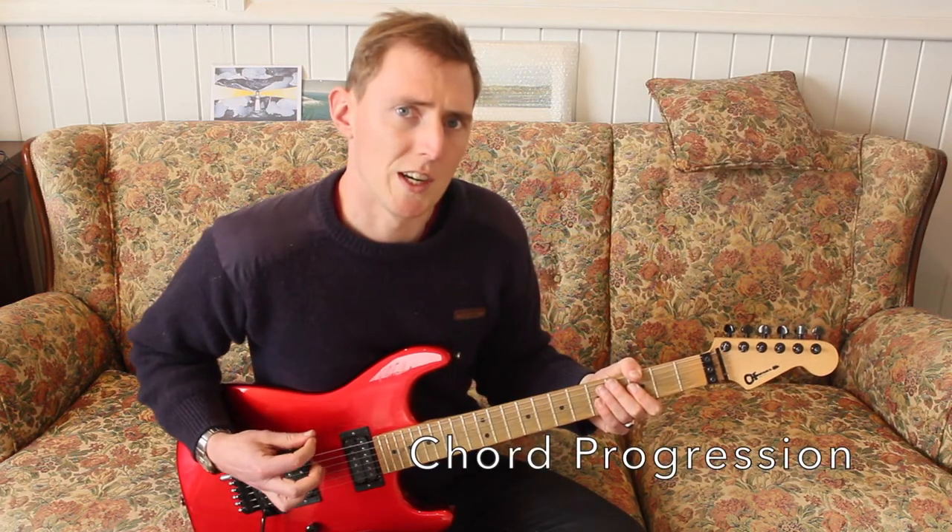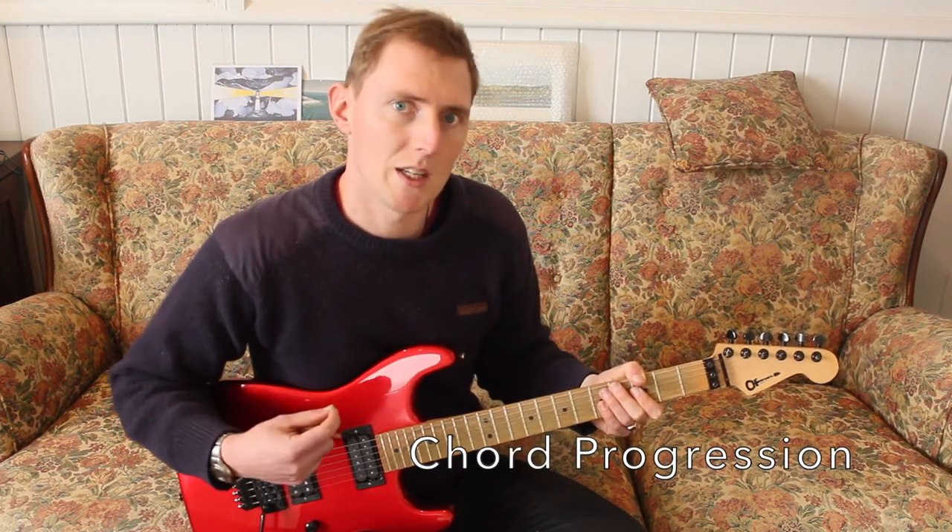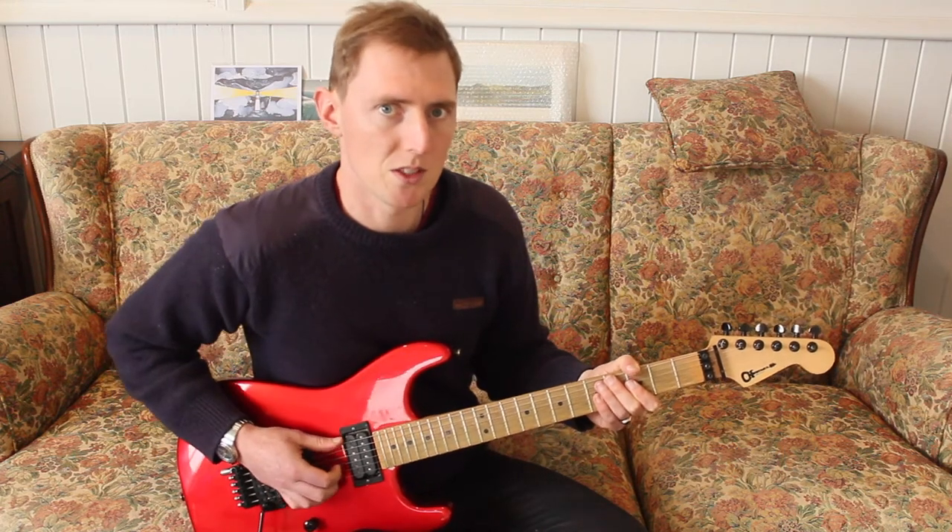Let's have a look at the chord progression now. We're going to need to play the melody and the chords at the same time in this song.